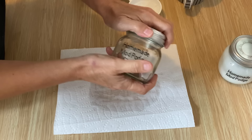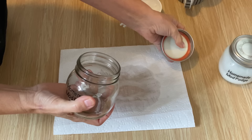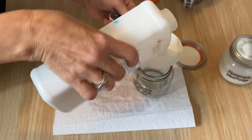The next one I'm going to show you is the glossy or matte version. What it does is give your homemade Mod Podge a bit of a sheen. When you're just using glue and water, it dries flat. But if you add a little bit of polyacrylic sealer, it will give it a little bit more of a sheen on your project — just depends on what you're going for.